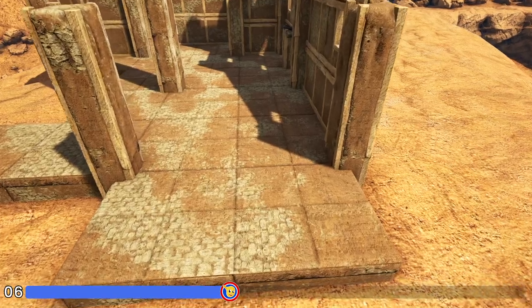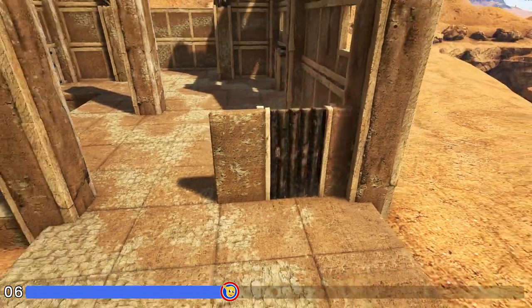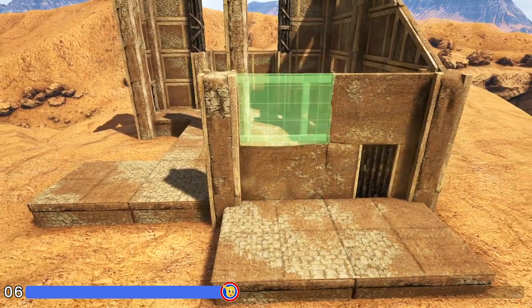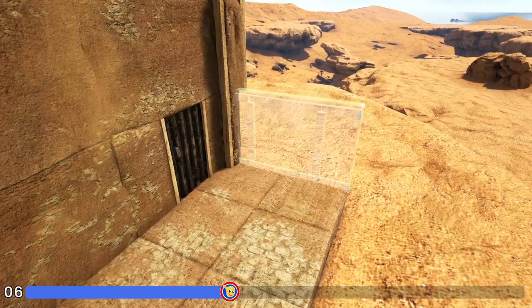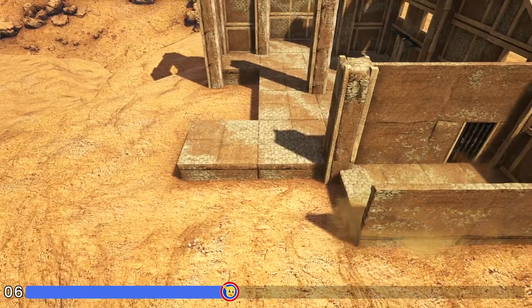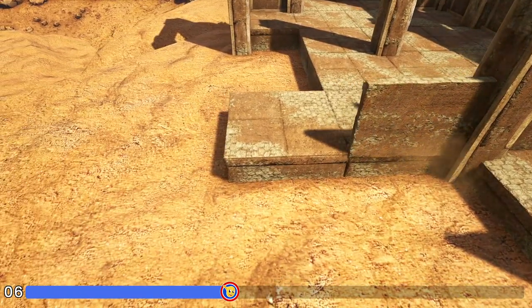Now here between these two pillars we'll first place an adobe door frame right here and fill that in with a wooden door. We'll add an adobe wall on top of it and two more here to the left of it. We'll then place another adobe wall right here and one more right here and right here. Now on the other side of the pillar we'll place an adobe wall and then a sloped adobe wall left.